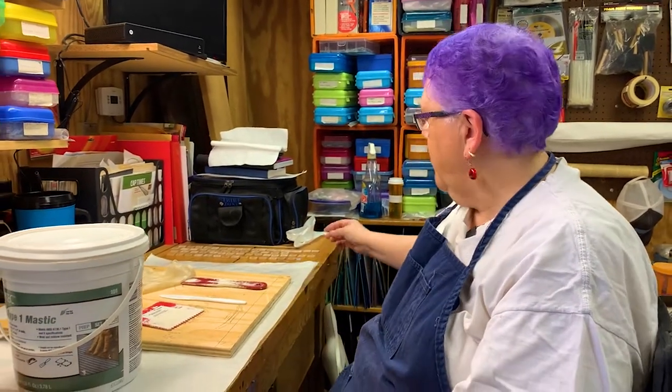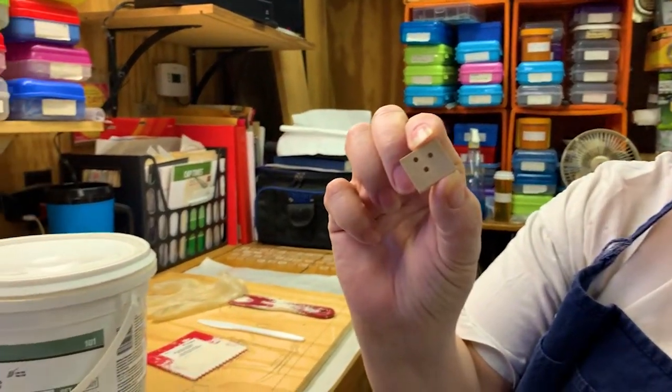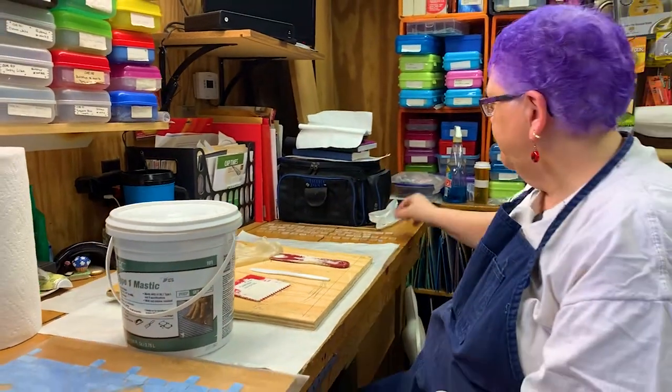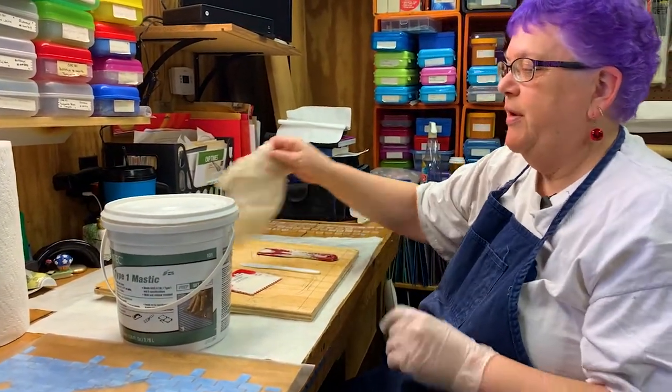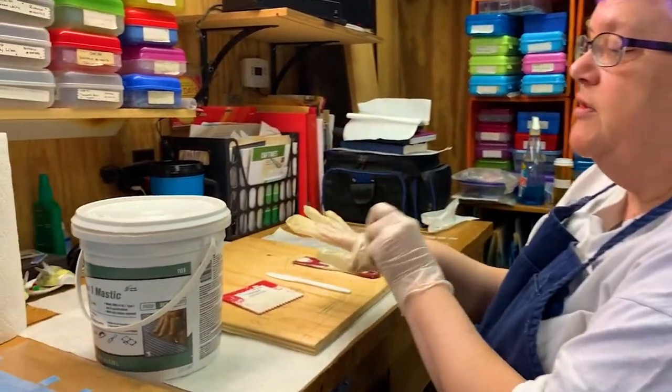I've done some preliminary work. As you saw before, we transferred the design to another board. I've taken all of these Scrabble tiles and drilled little holes through them. That's always challenging not to go through to the other side. Now, what I'm going to be doing is applying adhesive to the board. I just use a plywood board.